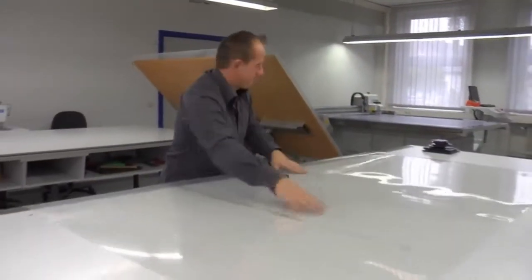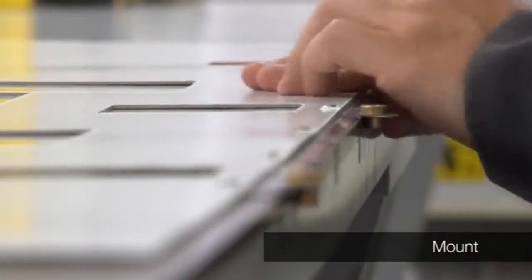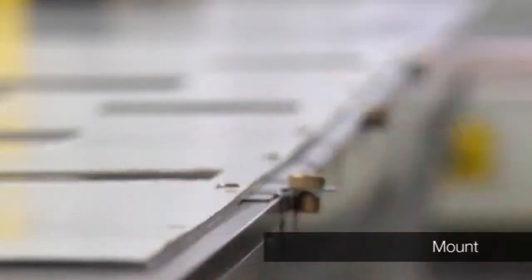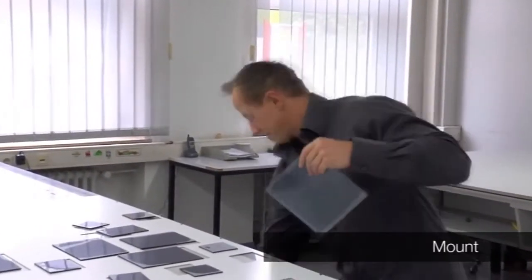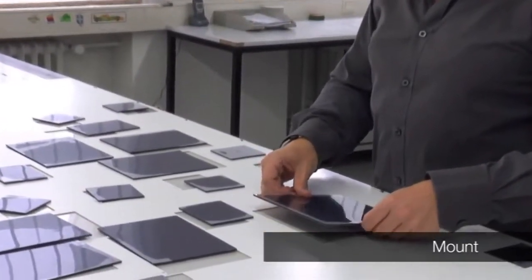All elements are now available for mounting. The mask is placed on top of the carrier sheet, and all slugs are placed in their respective placeholders. It takes approximately five minutes to mount one separation.